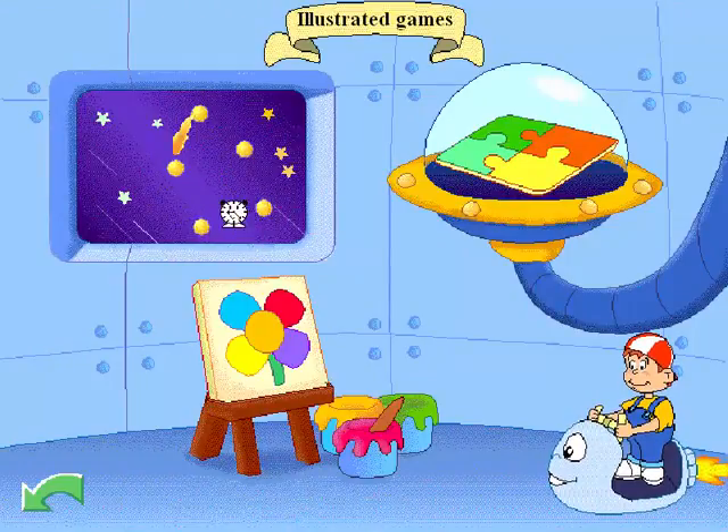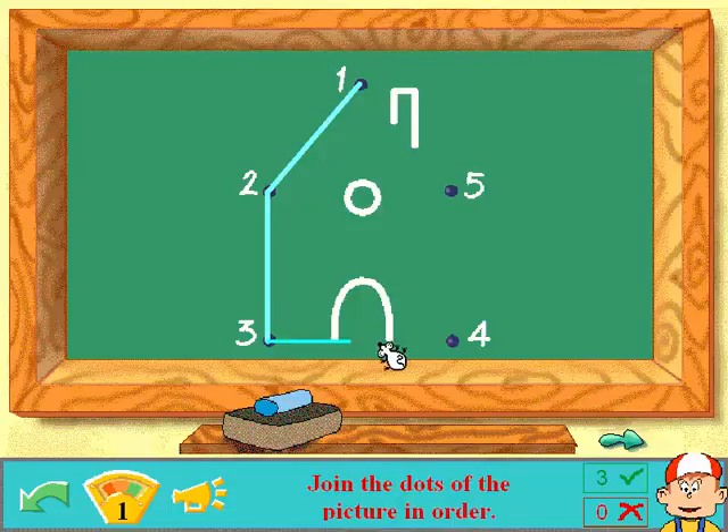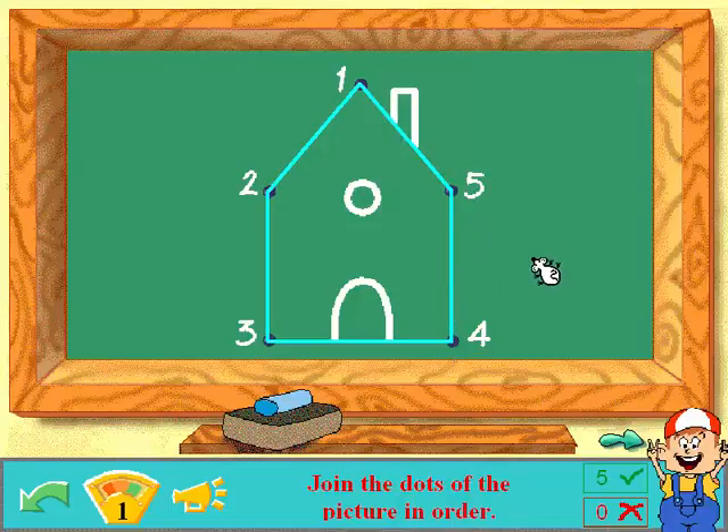Let's do connect the dots! Join the dots of the picture in order! One! Two! Pretty easy — looks like we're making a house! Three! Four! Five! Good! It's a house! Well done! Of course!